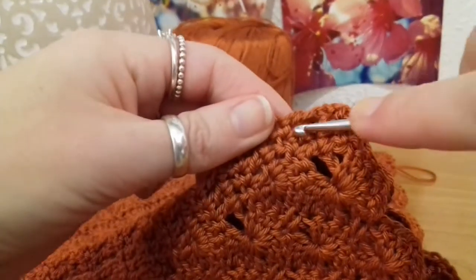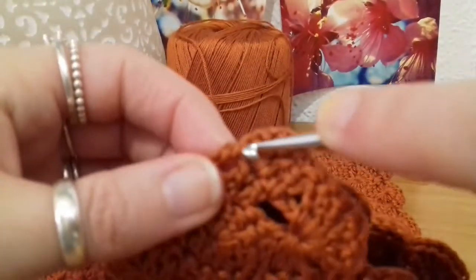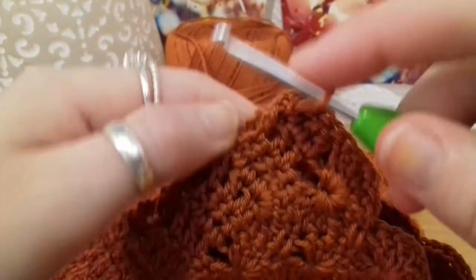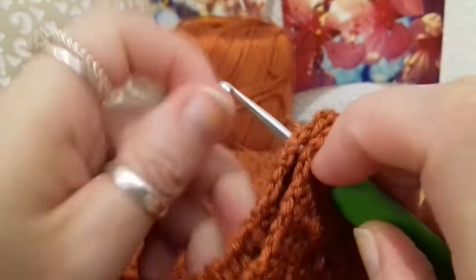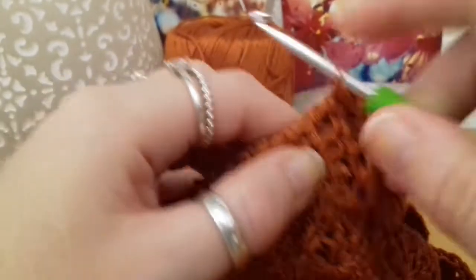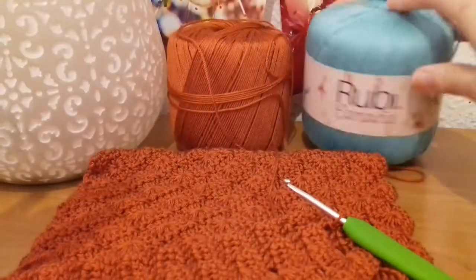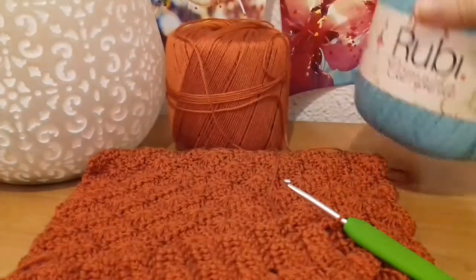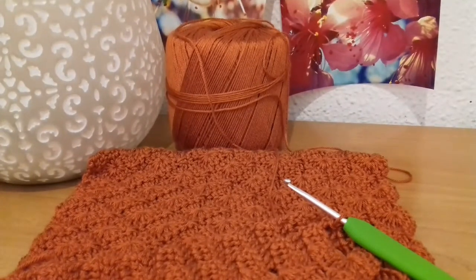Then into the next — there's sort of two parts to every row end, one there and one there. Try and do that all the way to the end. Once I finish that, I'll meet back up with you and we'll talk about how to do the straps. I've actually decided that I'm going to put a nice edge on the bottom with this lovely blue colour — it's the same yarn but a different colour. And I'm also going to make a skirt using these two colours, which is going to be awesome — I'll make a tutorial for that as well.